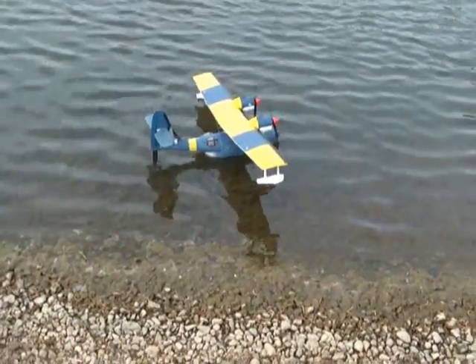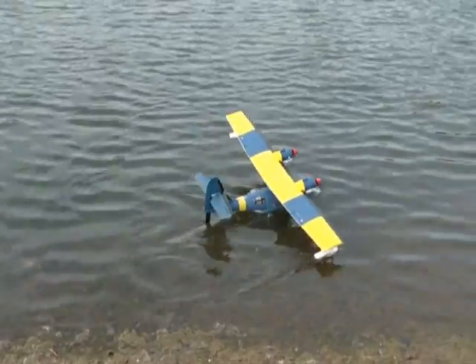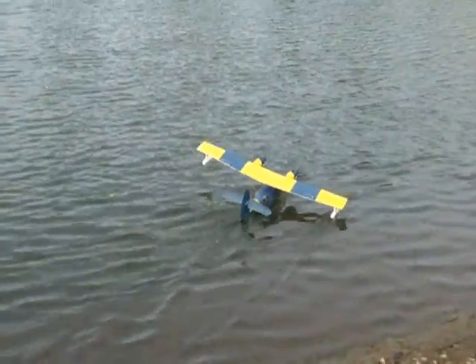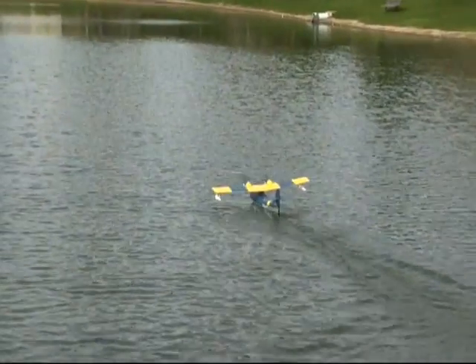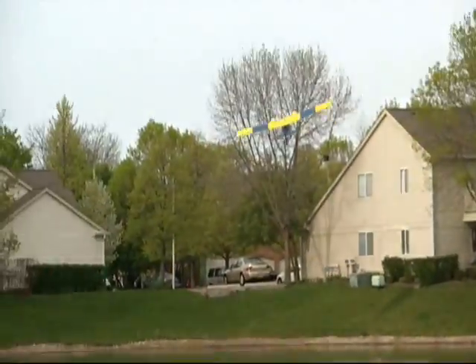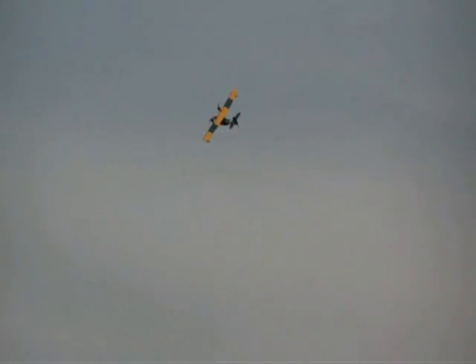Do the best you can. It's going to be cool. It's not really a super aerobatic plane, but I'll try to do a loop or something in there. It's kind of more of a scale World War II plane.